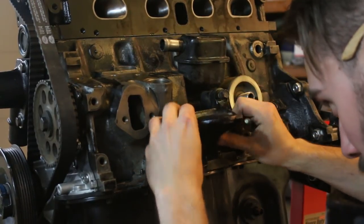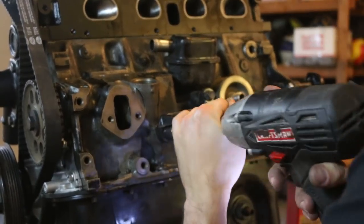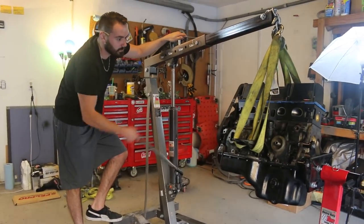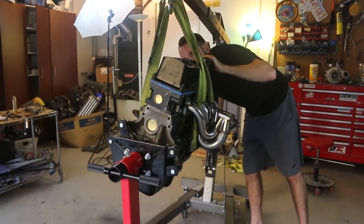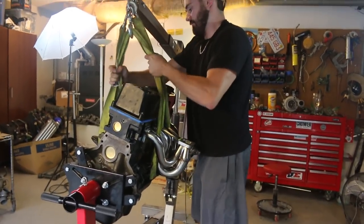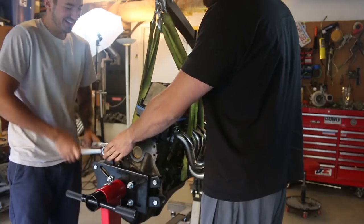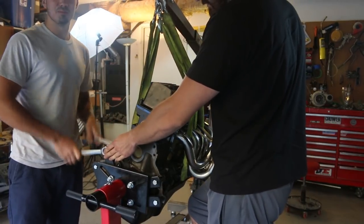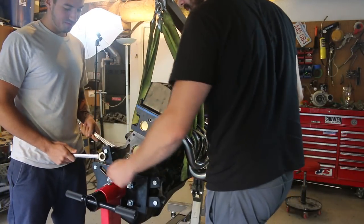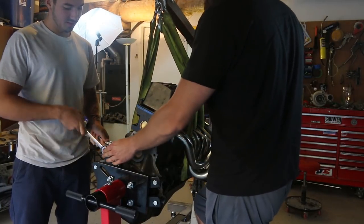The last thing we needed to do before getting it off the engine stand was install the engine mounts. How is it still in there? I might be messing it up. Do you have that going backwards? I had it going backwards.